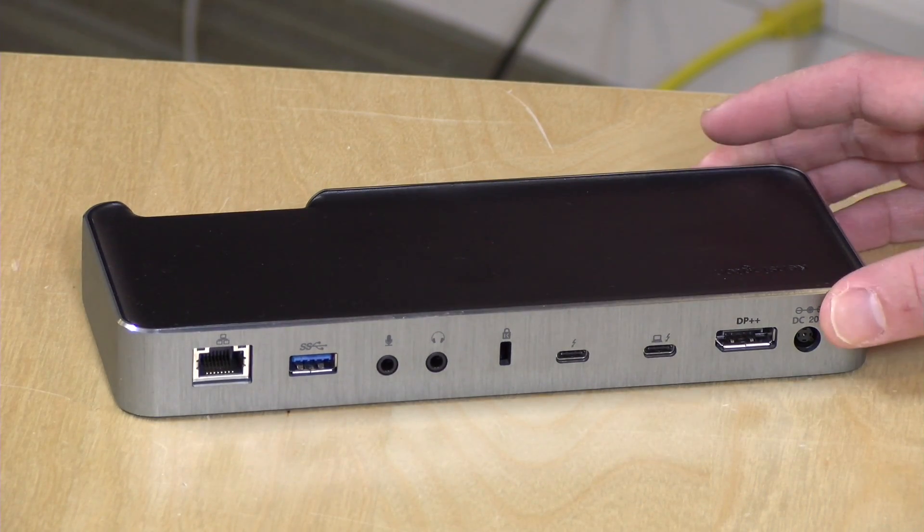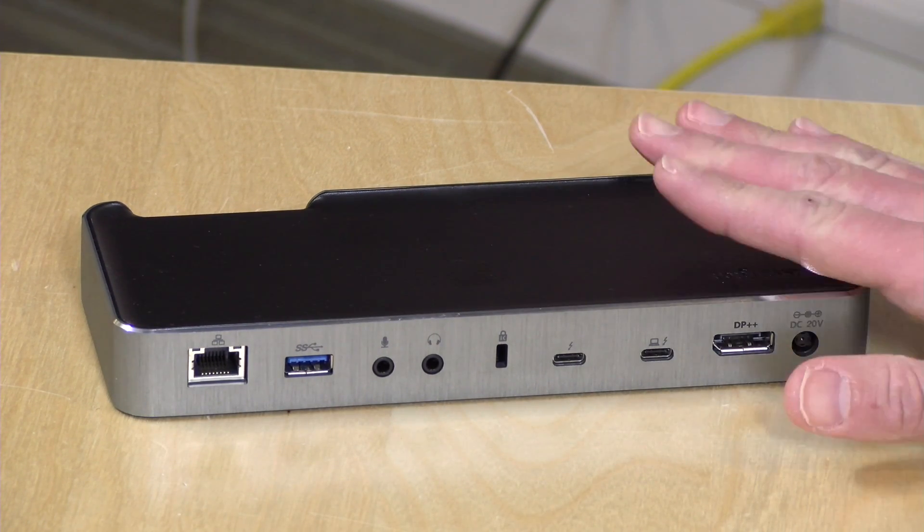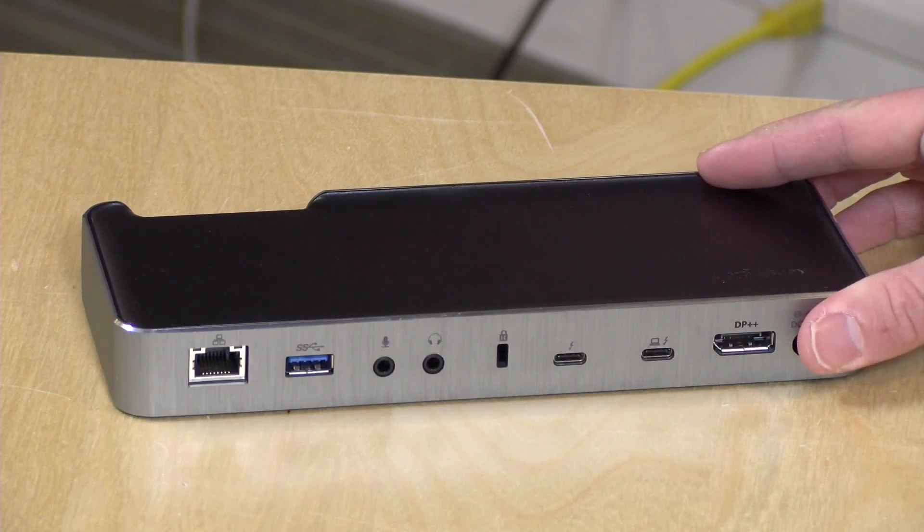Hey everybody, it's Lon Seidman, and we're back once again with our sponsored series from Kensington. Today we're taking a look at their Thunderbolt Dock, the SD5200T. We'll be talking about some of the differences between Thunderbolt 3 and USB Type-C. They use the same connector but are very different from each other. In the interest of full disclosure, this is a paid sponsorship from Kensington — they reviewed this content before it was posted.